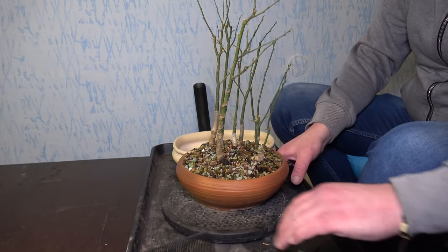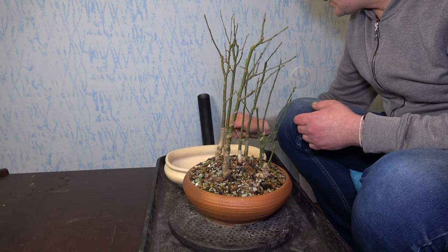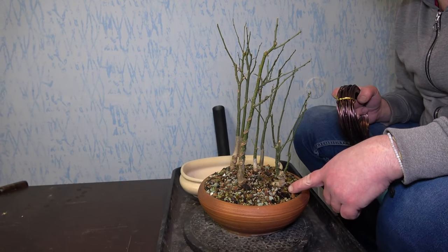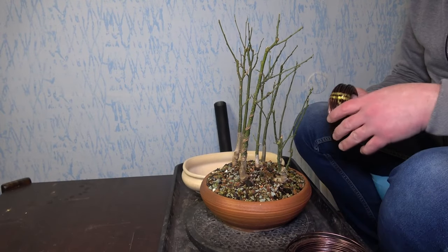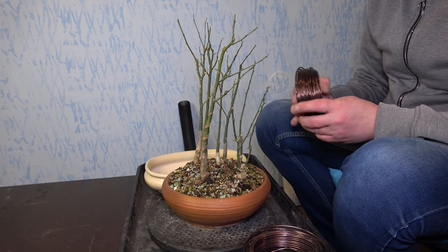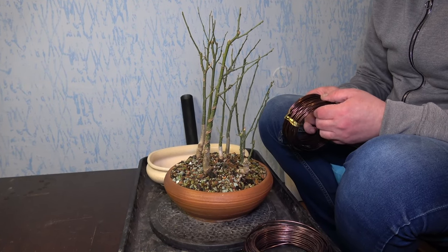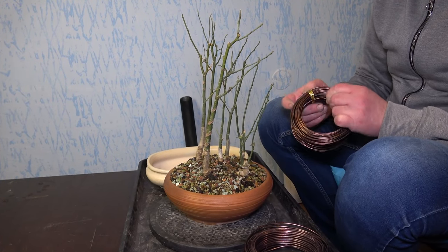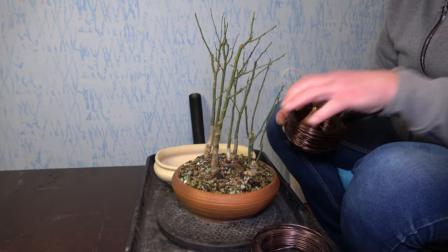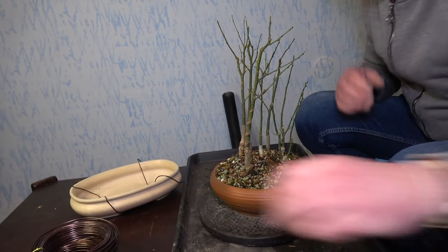I hope everything goes smoothly. I prepared this pot — maybe I could put some wires here just in case, but they're quite connected with the roots except these two because they're not originally there. This is 2mm wire and I'll put it in just in case I need to hold something. When I was doing that emergency repot, I just moved everything from one pot to another so I didn't have any problems. I have the pot ready.